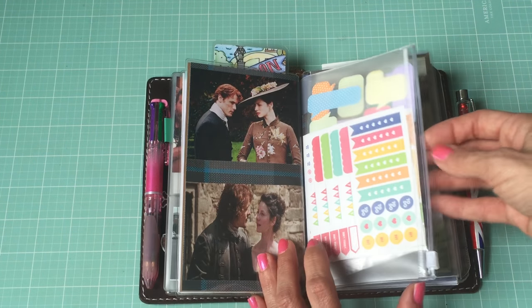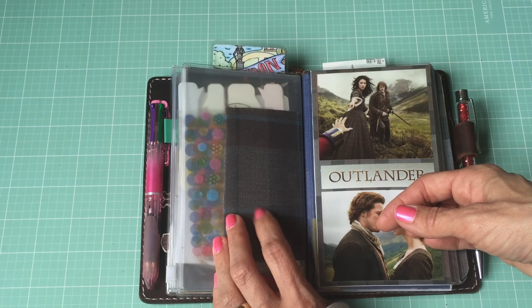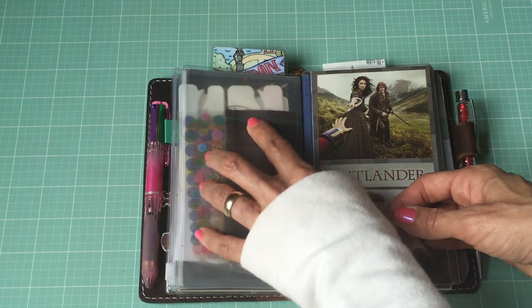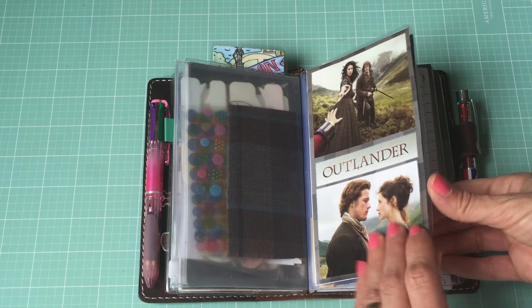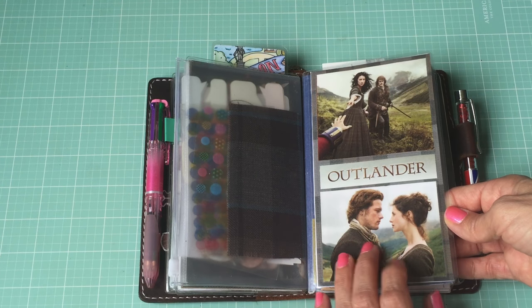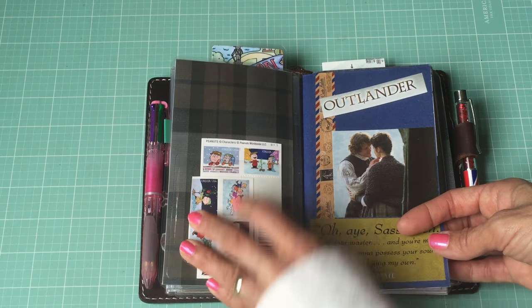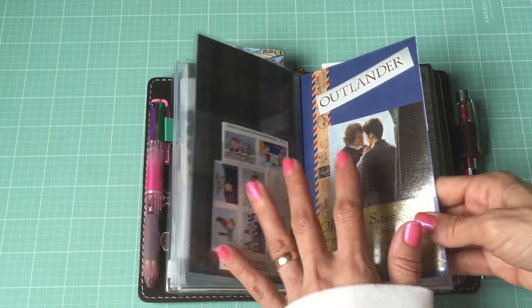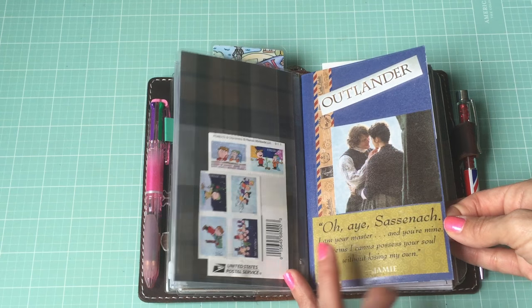There's the back of that booklet and the back of the zipper pouch with some more stickers. I made my own faux dory using the plaid - this is the McKenzie plaid from Outlander. This was a dashboard that I made - I just printed it off, put some pictures from my daily calendar on the front, then laminated it. Another one of the Target sticker pouches holds my stamps in there.